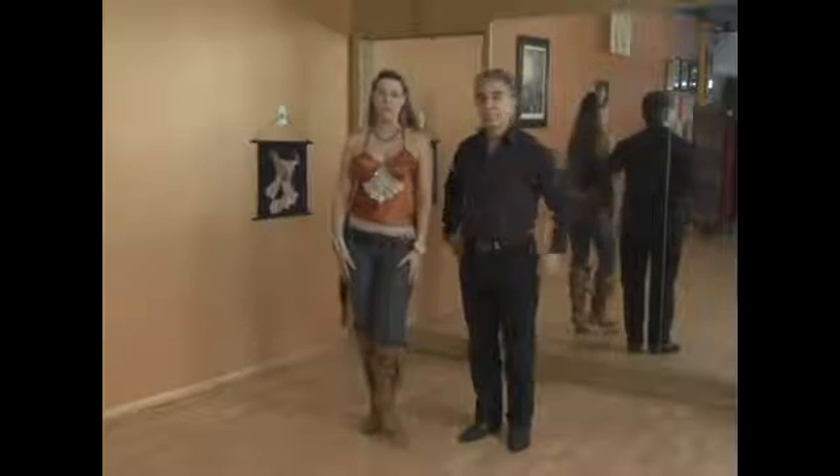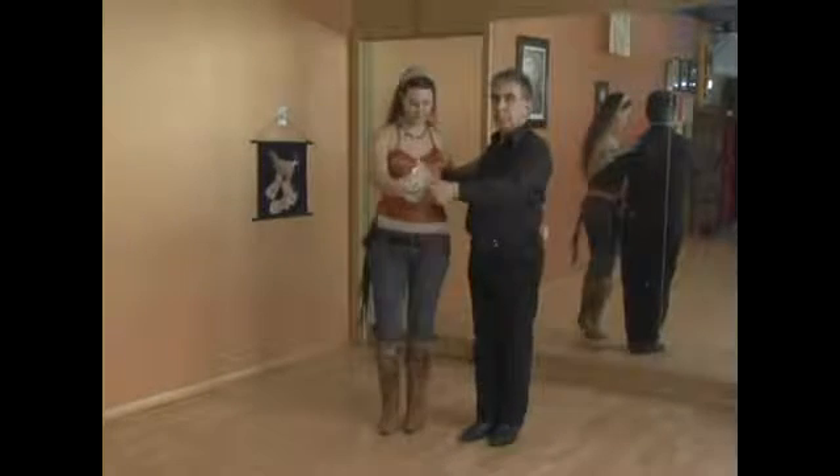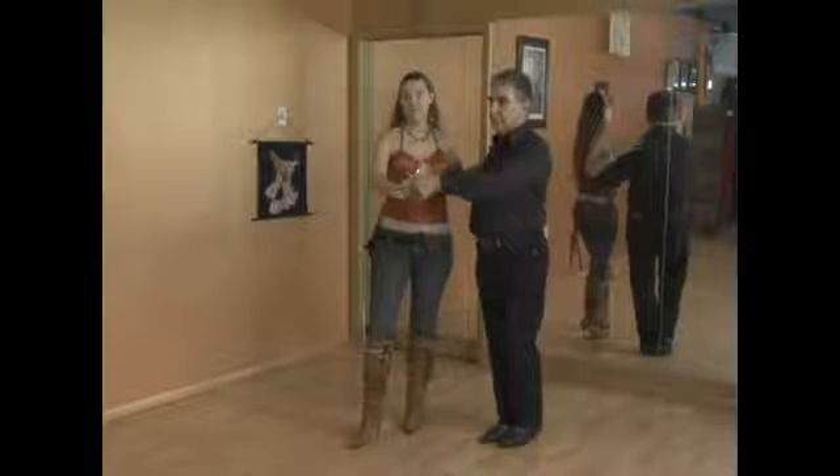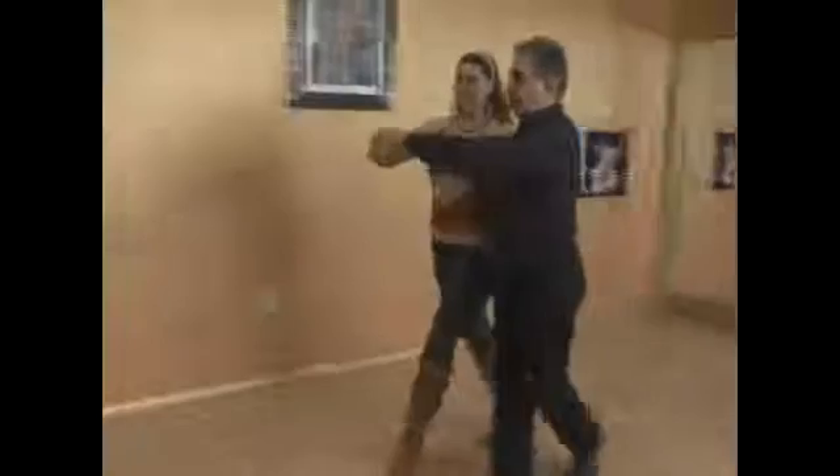We're going to show you the ladies' turn in country two-step. It looks like this. From promenade, we have an inside turn and then you step back.